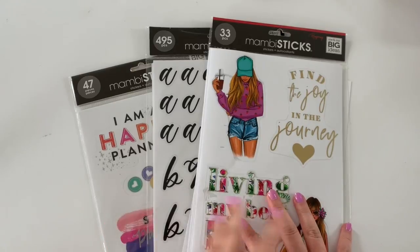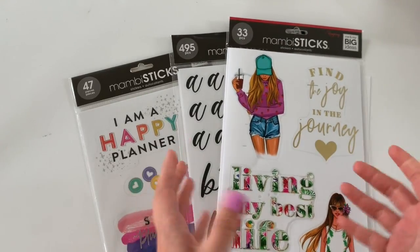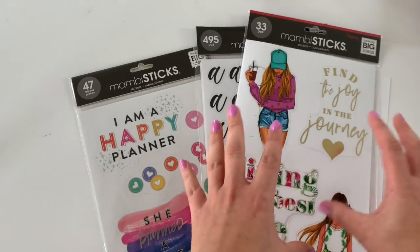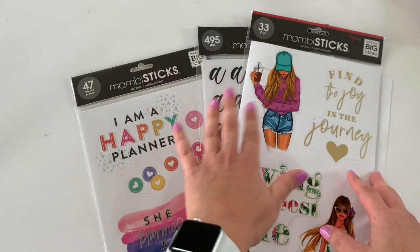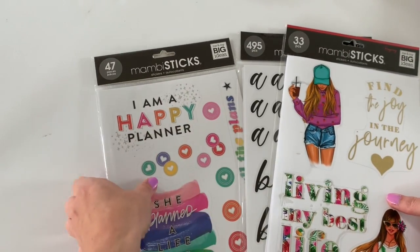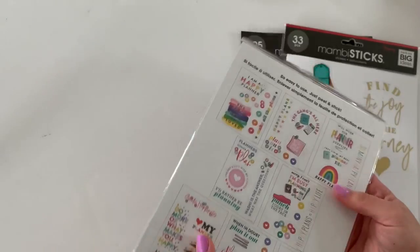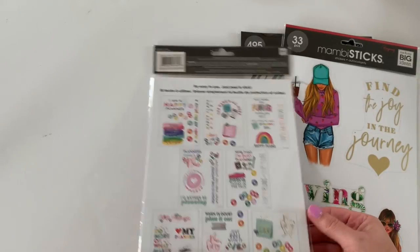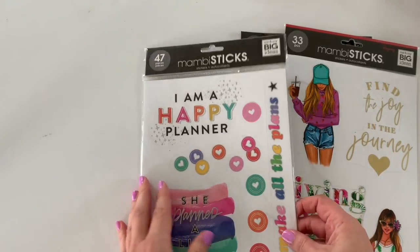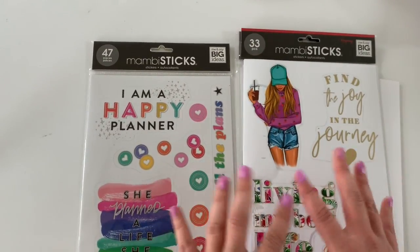I have three packages of the Mambi sticks. Two of them were sent to me in my squad box — I do have a video on that if you are curious, it's up in my videos. So I have these two here: one is like lettering and the other one is the Wrong Wrong collection. I'll share a flip through of those. And I also picked up this one in stores at my local Michaels. I actually saw it from somebody else's IG and I was on the hunt for it, so I'm happy to have found it. I think it's really cute. And I'll share with you guys some ideas on how to use these Mambi sticks.